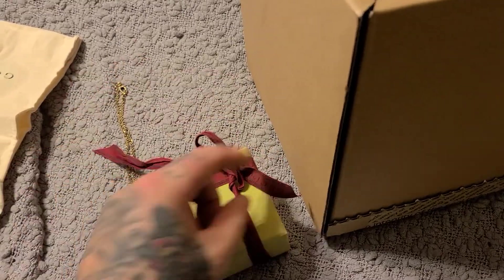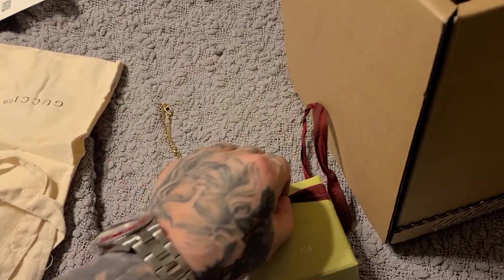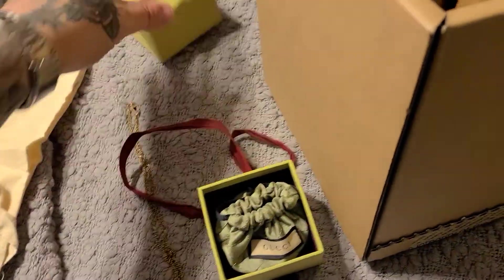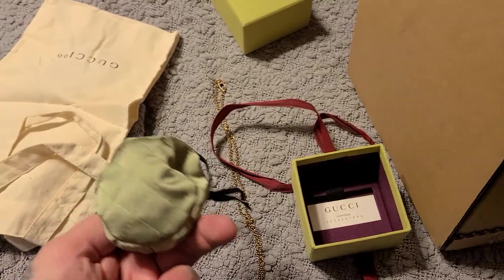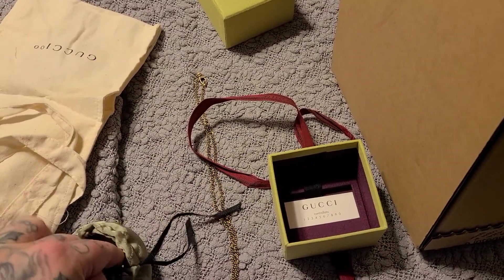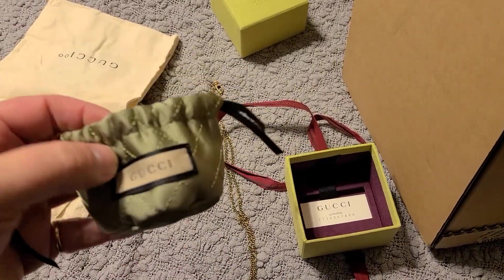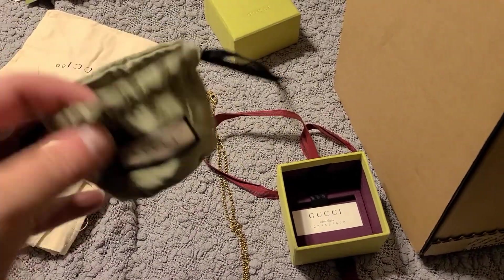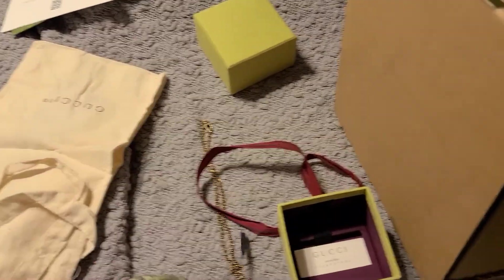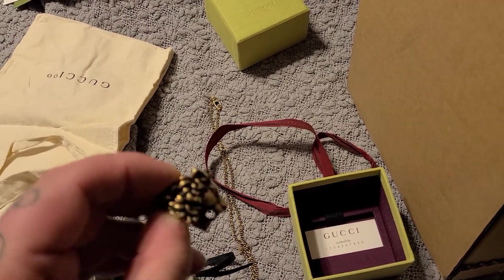They always do a good job putting on their ribbons. Nice little bag — it's kind of the same style, different color, but the same kind of bag with the two drawstrings.